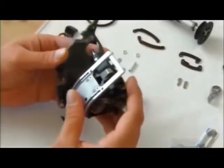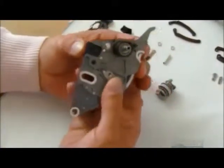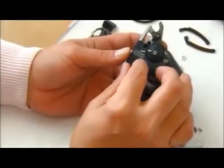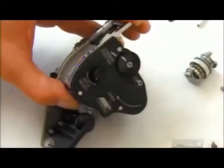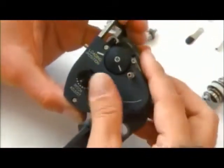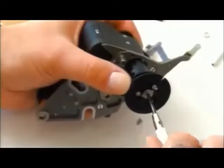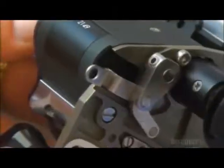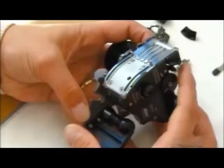Next, workers screw on a cover to protect the movement's fragile parts. Another cover fits on the other side. Workers then test each of the buttons. Now they attach the camera's drive shaft. The motor drives the movement using a toothed belt. A mechanics test comes next to ensure the claws and pins perform with precision.